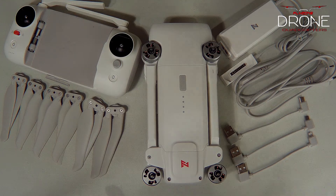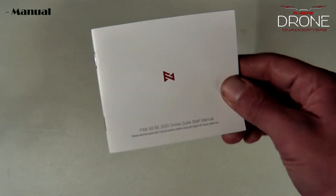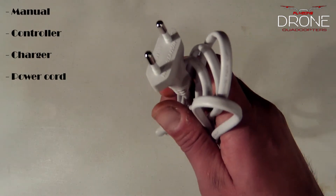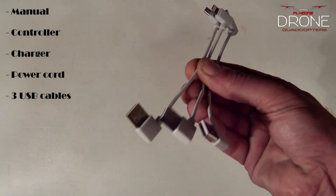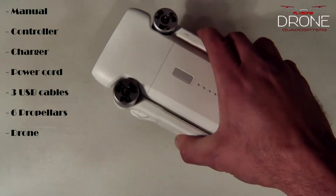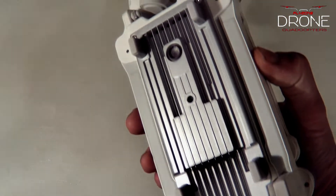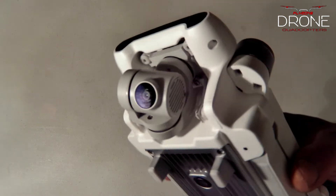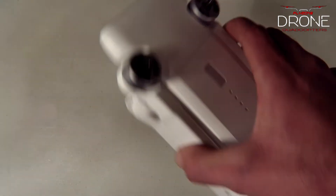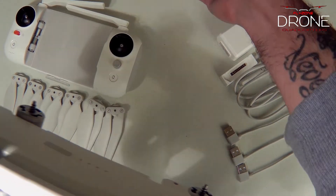You'll get a manual, the controller, your charging brick, your power cable, three USB cables, and six propellers. Very nice drone, guys — very well made. It's got some good weight to it, it feels very high quality, and it feels like you're getting an $800 price tag on this drone for half the cost.